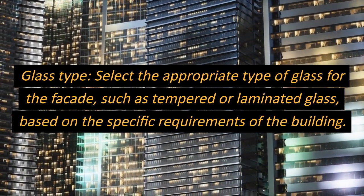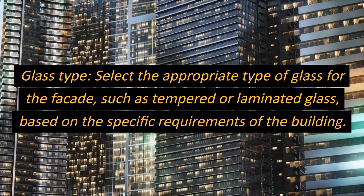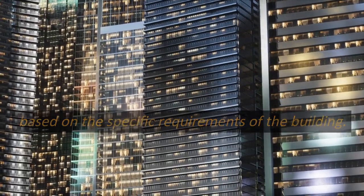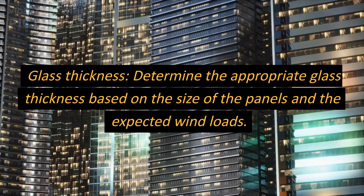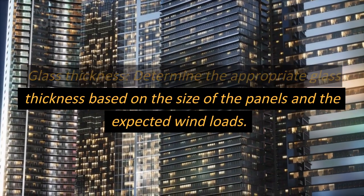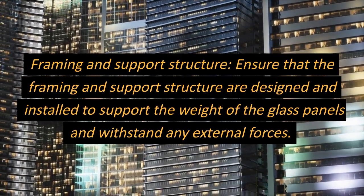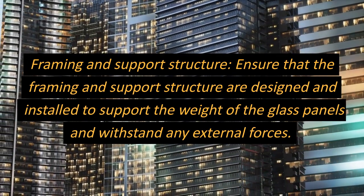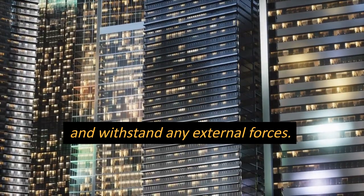Glass type: select the appropriate type of glass for the facade, such as tempered or laminated glass, based on the specific requirements of the building. Glass thickness: determine the appropriate glass thickness based on the size of the panels and the expected wind loads. Framing and support structure: ensure that the framing and support structure are designed and installed to support the weight of the glass panels and withstand any external forces.